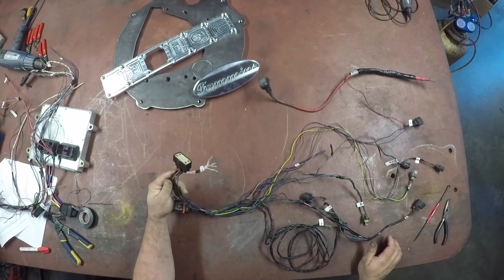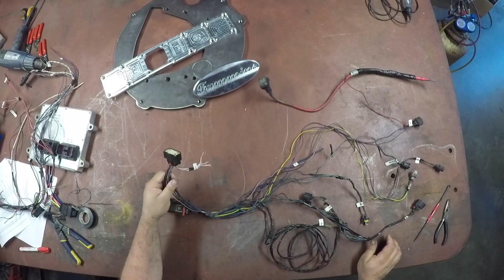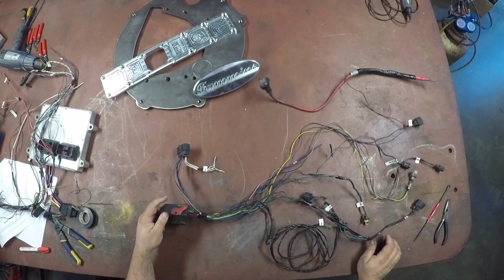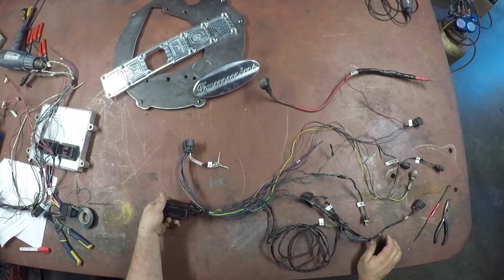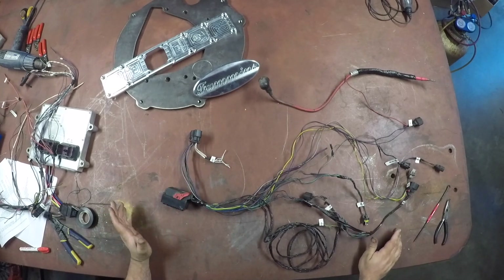This connector connects the engine harness to the body harness right beside the engine control module. And this is the connector to the engine control module. Once it's actually stripped down, it doesn't look like a lot.